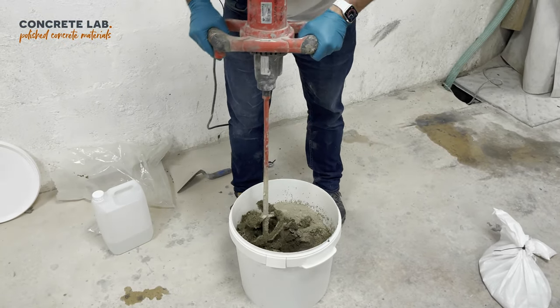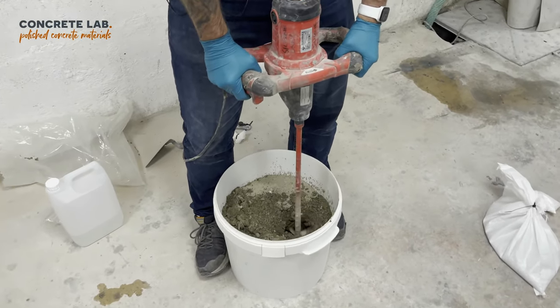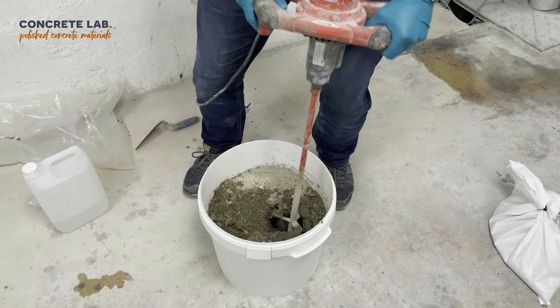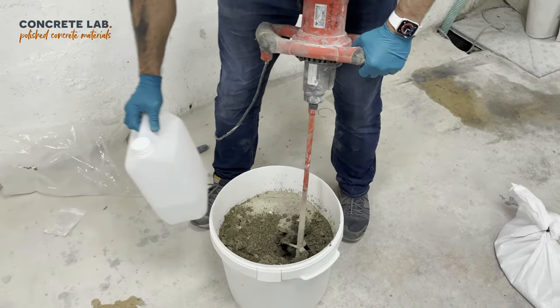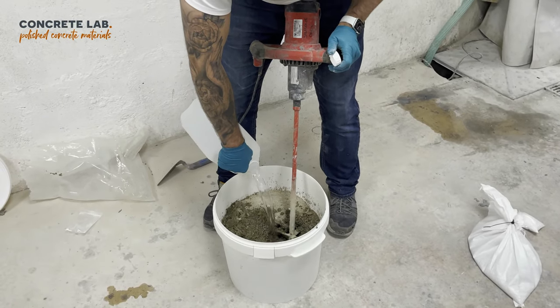If the mix gets a bit dry, you've retained some of the water and now's the time to add that in.